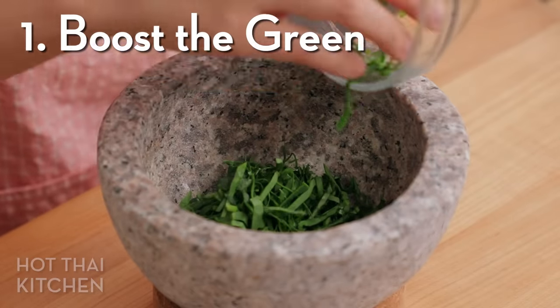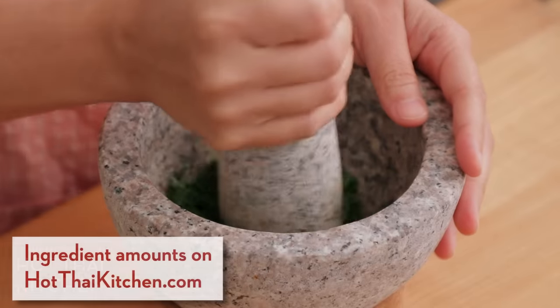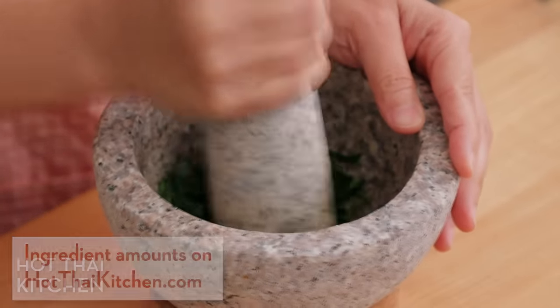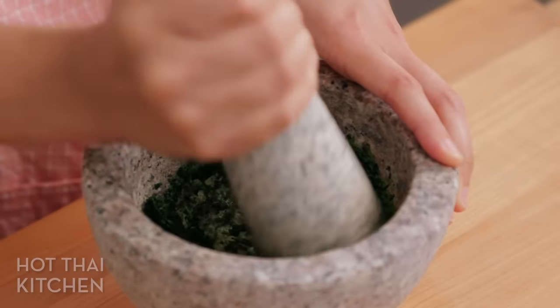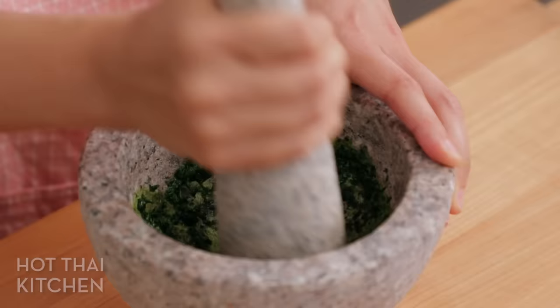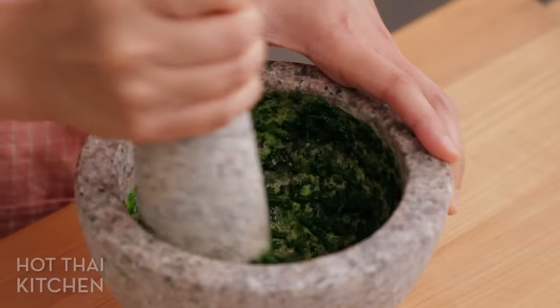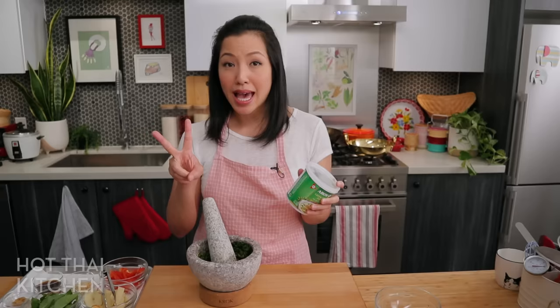First, julienned spinach. You can use any leafy greens, even the Thai basil you'll need for the curry later, but spinach breaks down really easily. Traditionally, green curry gets its green color from green chilies, but store-bought paste doesn't use many because it would be too spicy. This is how we add color without the heat.